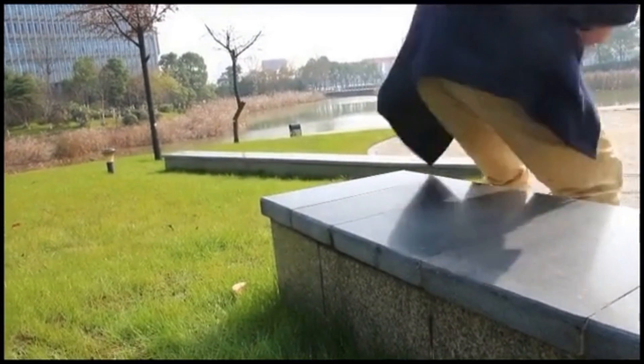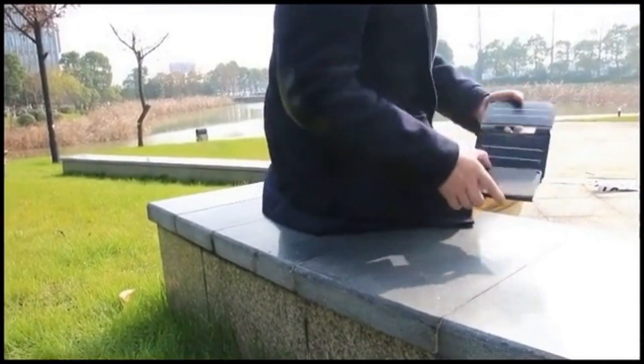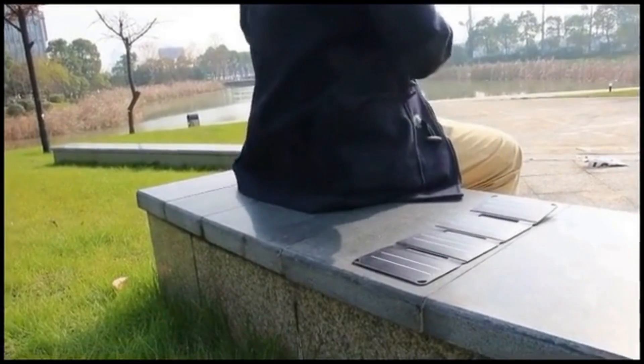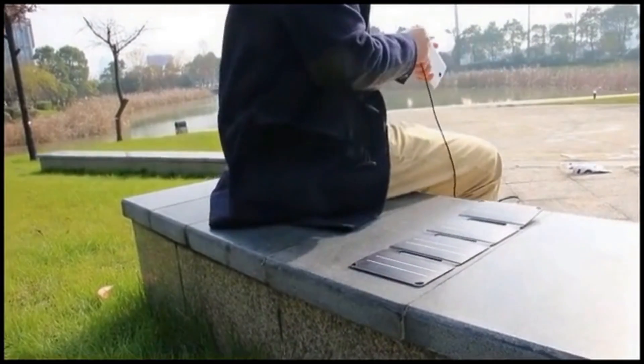How many times has your mobile phone run out of battery while you were outside? Now, that is no longer an issue because Pocket Power will help you out. Pocket Power is a portable solar charger which is handy, efficient, on-the-go charging for a variety of devices.